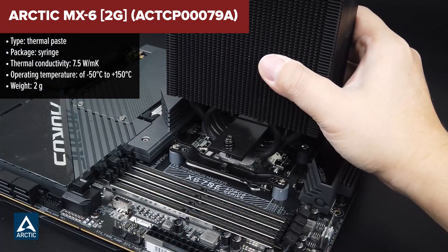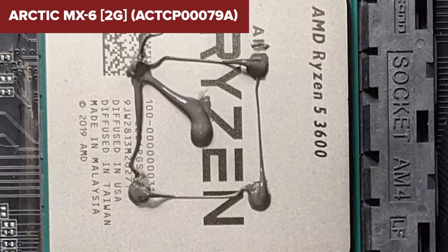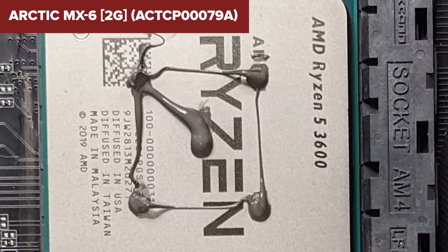The MX-6 is noted for its carbon filler base and silicon gel carrier, which ensures optimal distribution and a stable, non-conductive interface between the heat source and the cooler.